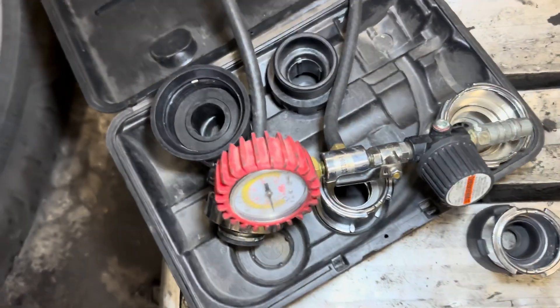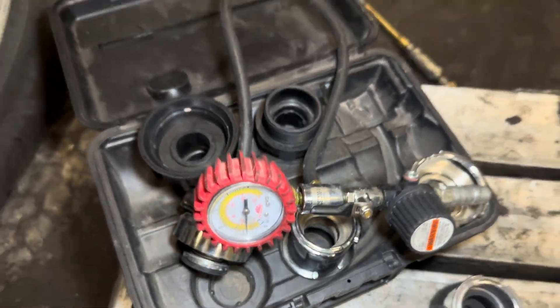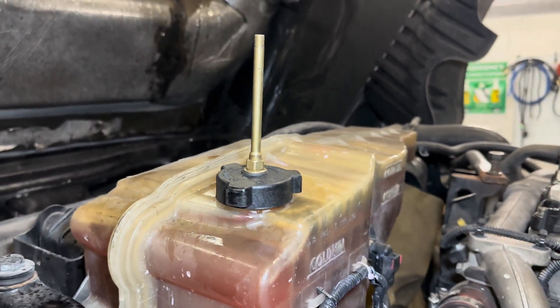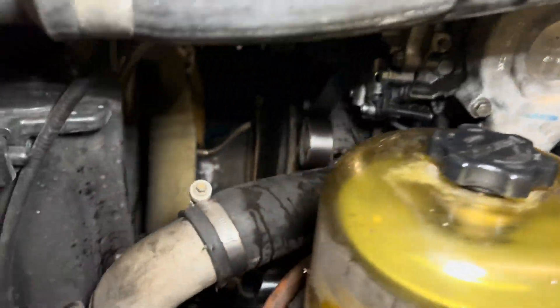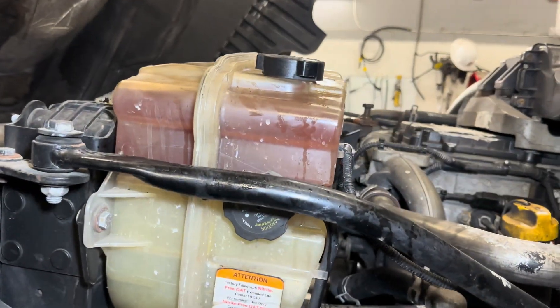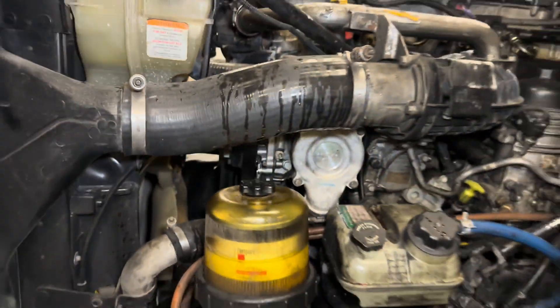This is a regular pressure tester you can buy — it has a bunch of fittings and stuff. But you can also make your own. Just make sure you watch what you're doing when you put the pressure — don't overdo it, just put enough so you can see if there are any leaks. We did the pressure test, everything is good, no leaks, and that's pretty much done.